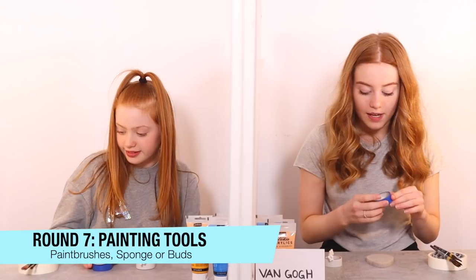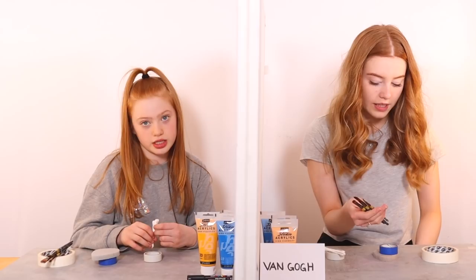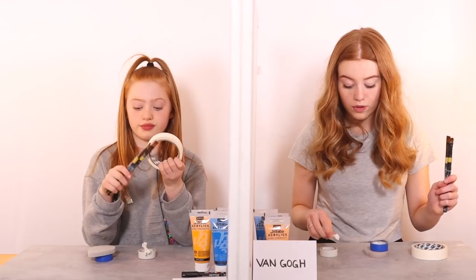Now we're going on to the final round — the only thing I can think of is brushes or masking tape. Three, two, one. You're right — so we have paintbrushes and masking tape, electrical tape and sponges, and Q-tips. I already know what I want to pick because of the artist I chose. For the artist I've picked I really have to go for either this one or this one. So I'm picking this one. I feel like for my artist and the painting I've got in mind, this will make the most sense — so I'm going for this one.